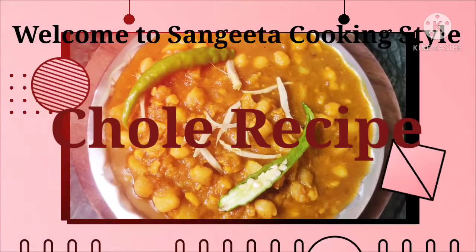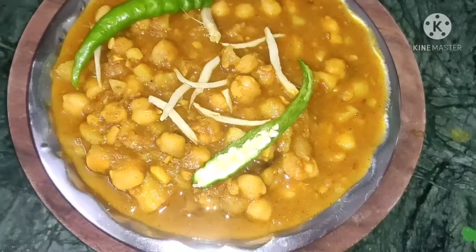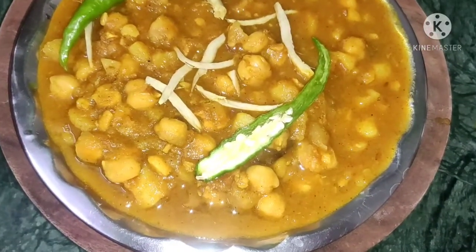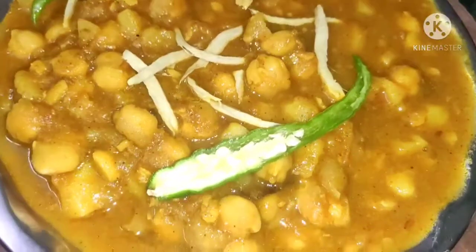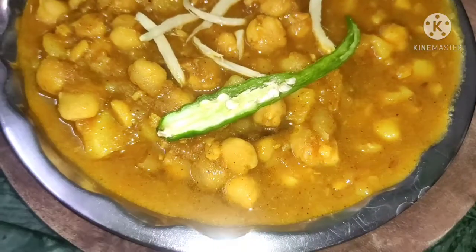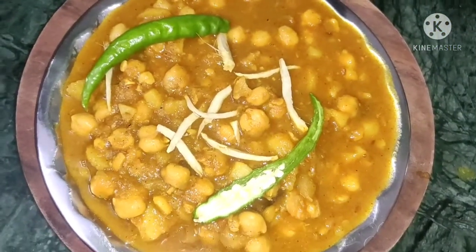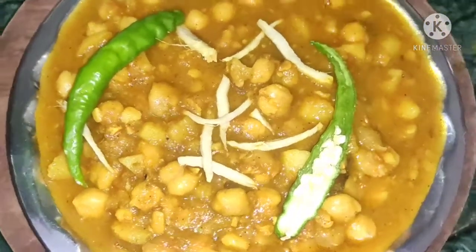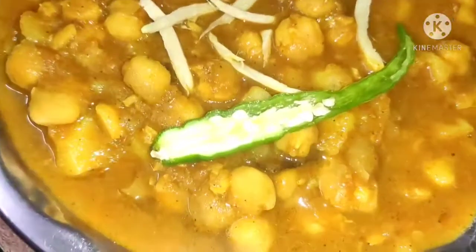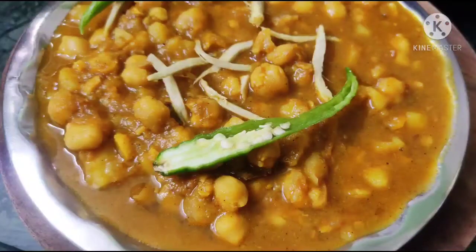Hello everyone and welcome to Sangeeta cooking style. Today we will make a dish. Let's see what we have for us.